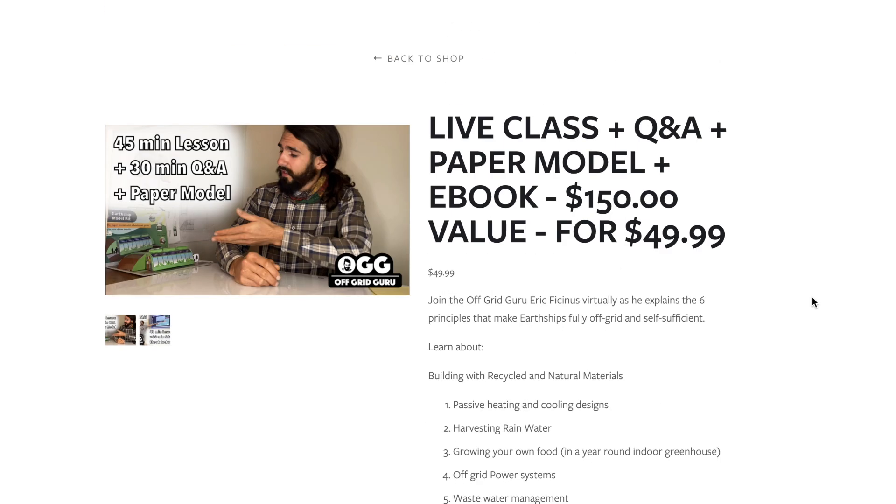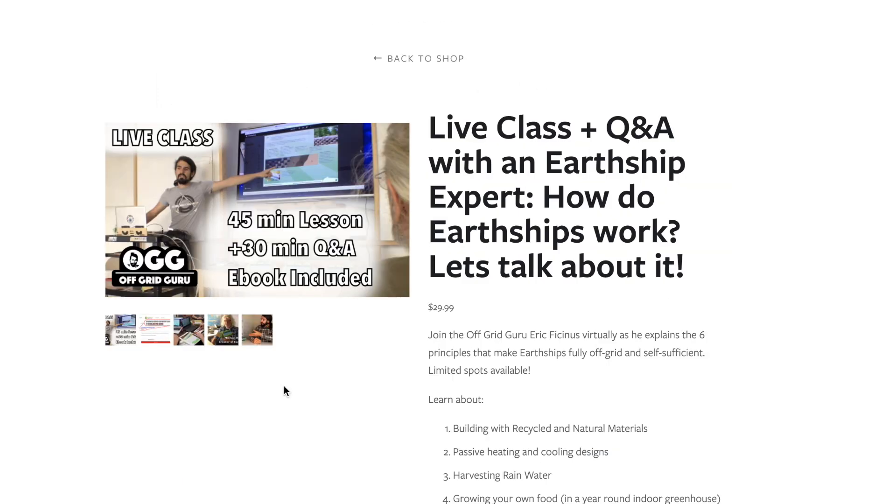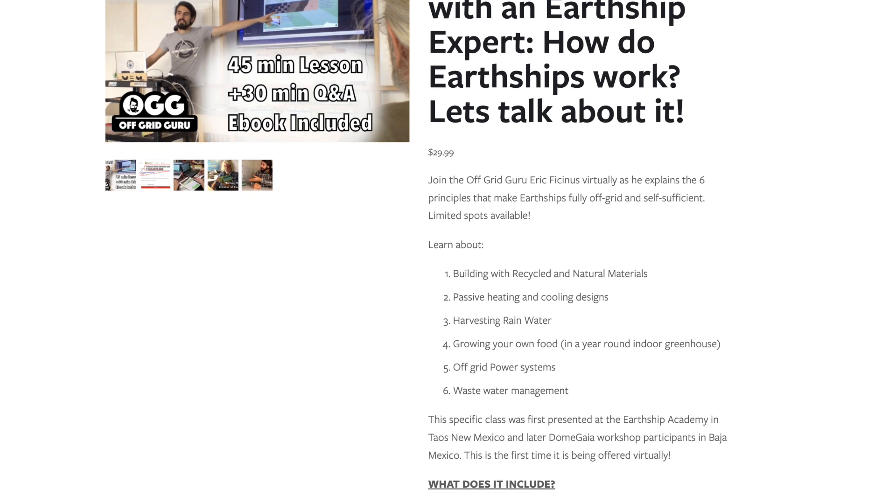I'm also offering a seat in the class without having to get a paper model shipped to you — whether that's a matter of price point, the difference between $49.99 and $29.99. You'll just get a copy of the ebook sent to you so you can read it beforehand and follow along, but you won't have the physical paper model or booklet, which may influence your decision depending on whether you're international or not. I do ship internationally, though it can be quite expensive, so that's why I have this option available. I want to make it accessible for everybody. Short and sweet — I'm really excited to sit down with you in class and look forward to answering your questions.